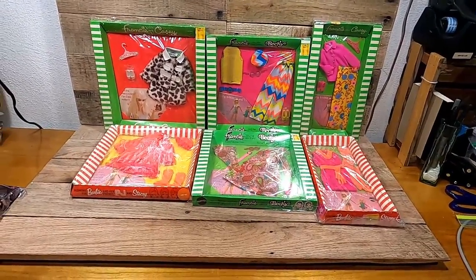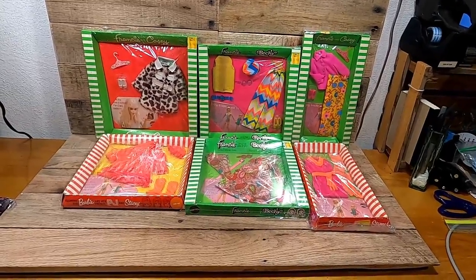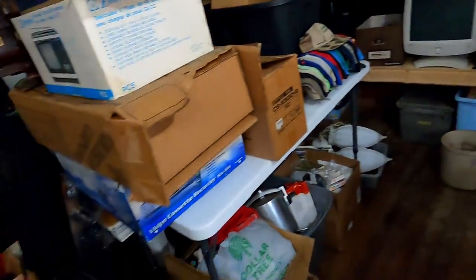That's why I think that going to an auction is, at least in my area, way better than yard selling. That's why you don't see a whole lot of yard sale content from me — because I can go to auctions and buy stuff like this.